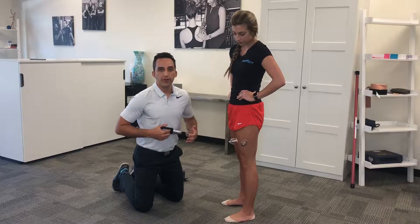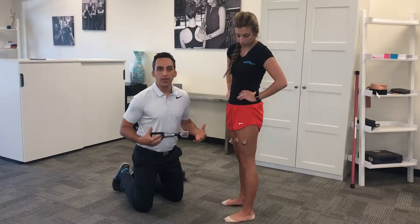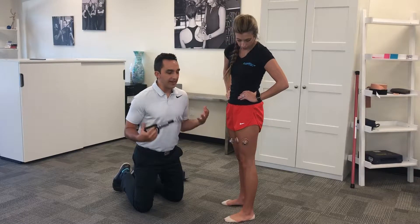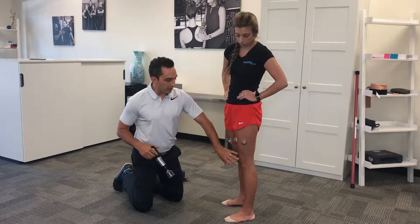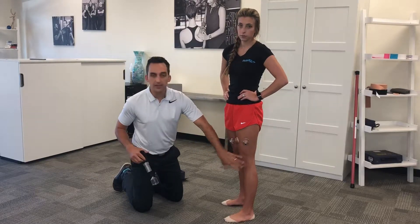Hey guys, Dr. E here from Impact Physical Therapy. I talked a little bit about knee pain — that's kind of the topic of the week — but cupping can be one of those fantastic things for knee pain of all kinds: whether it's arthritis, patellofemoral pain, tendonitis, or IT band stuff.